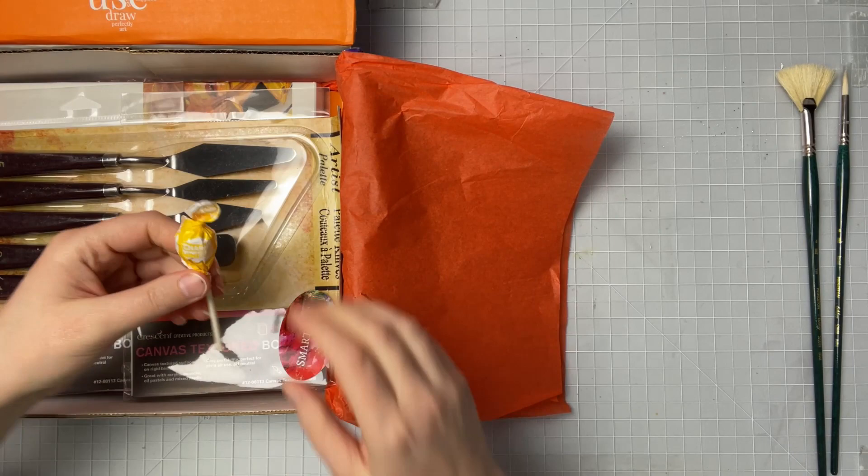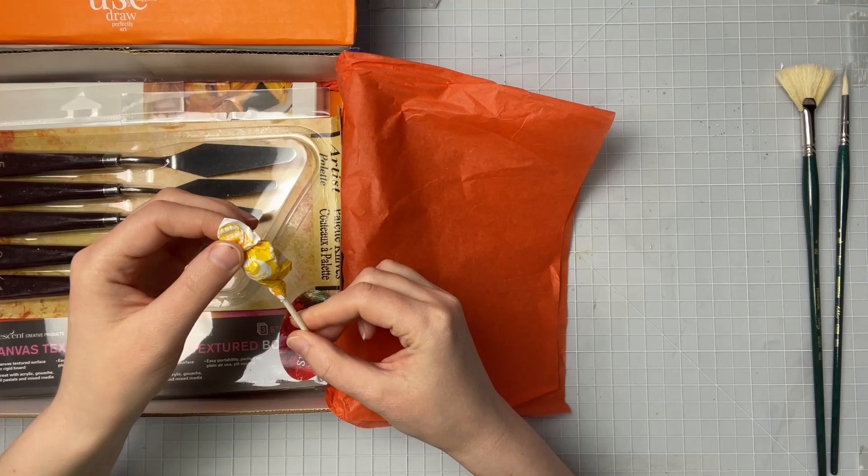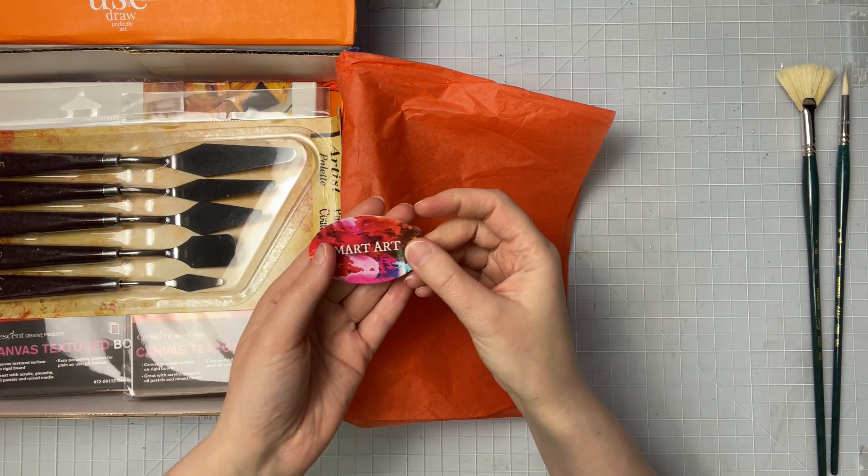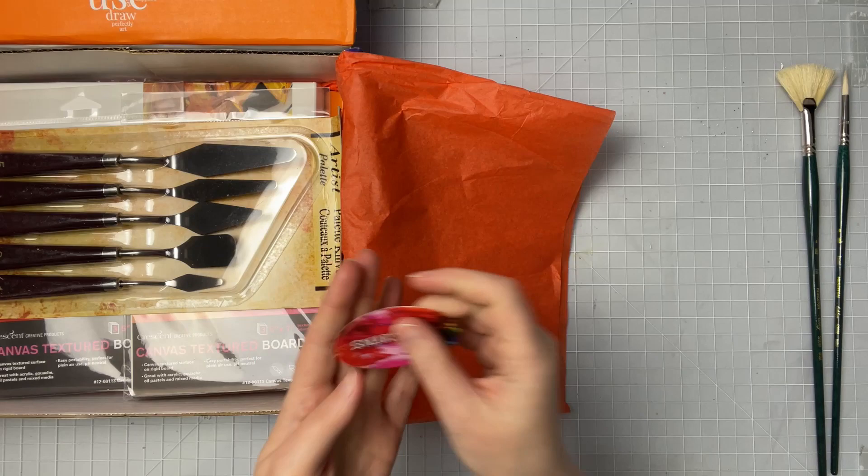I also see the treat — so this is a mini pop in banana, banana something. Not a huge fan of banana, so I'll probably just get rid of that. Here's our Smart Art sticker, and I love this one this month — that's pretty cute.